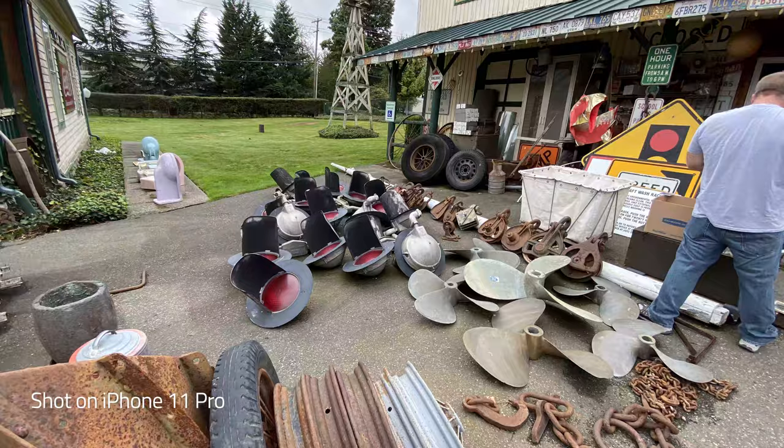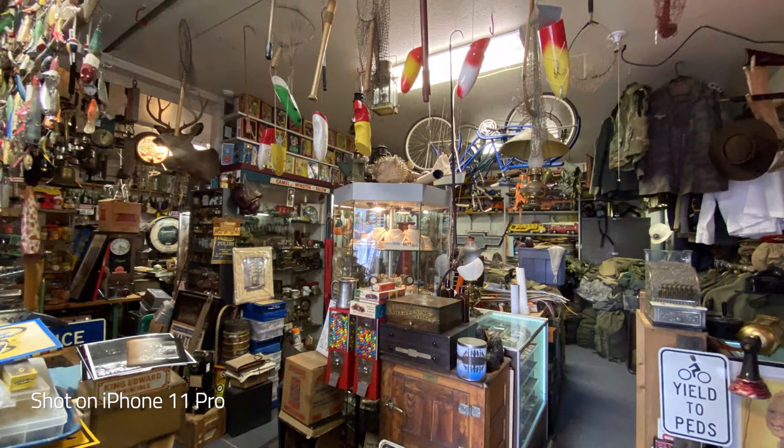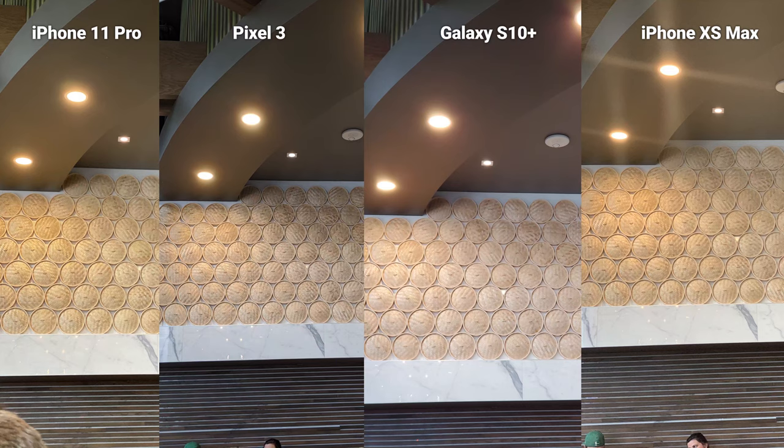To sum this all up, we also have a photo comparison about the 11 Pro Max versus the Pixel, the Note 10, the S10 Plus, and the XS Max. Okay, time for the all-out war — these are gonna go fast. Try and notice the differences and I'll replay the photos.